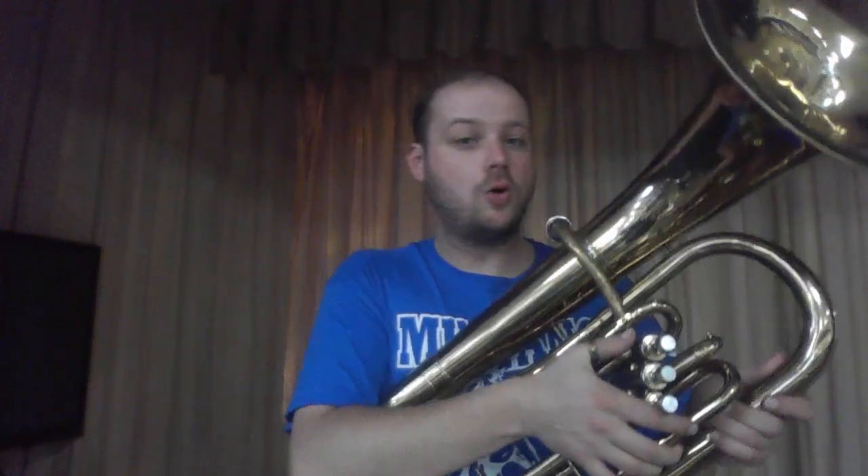Hello fourth and fifth graders. This is Mr. Stone here again with another brass instrument to show you guys. This time I have our biggest and lowest sounding brass instrument, the baritone.